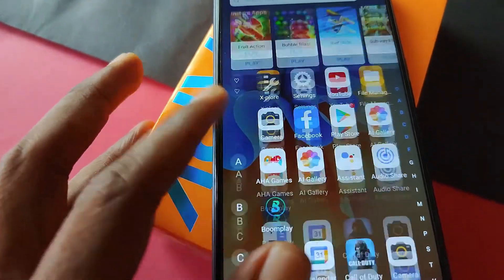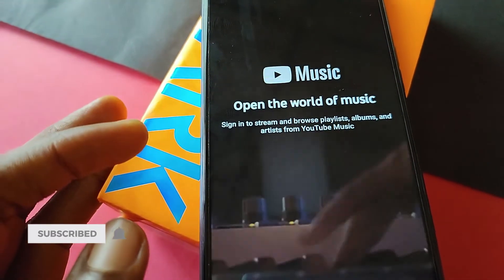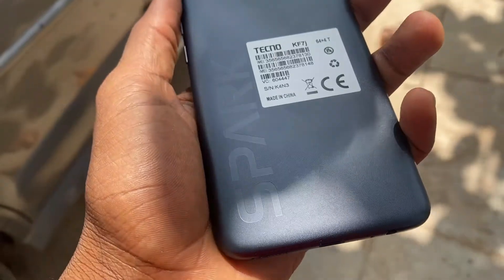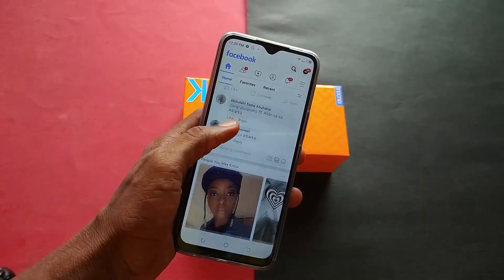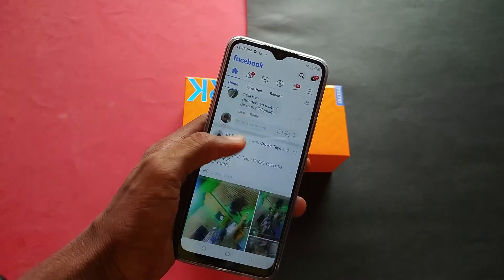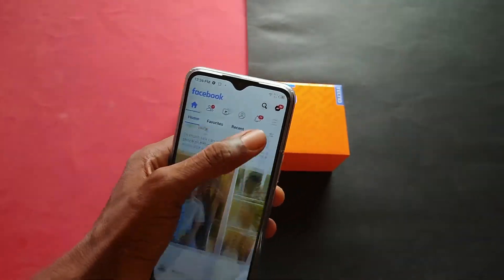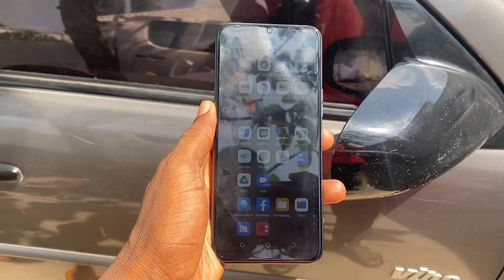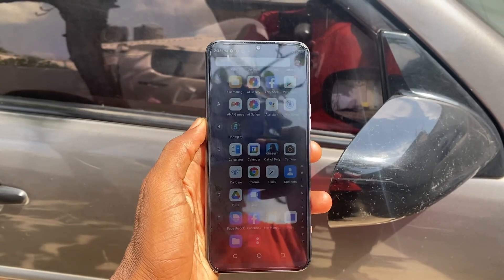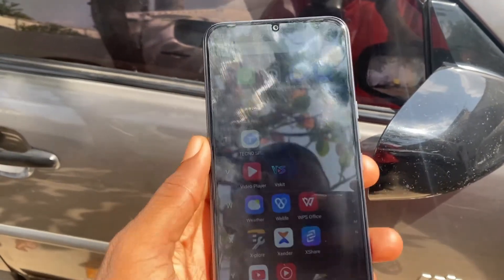The Spark 7P is a decent phone for people on a tight budget. For the price of 60,000 Naira, it is one of the devices I would recommend. It has a decent chipset and battery life while the 90Hz refresh rate is the icing on the cake. I wish Tecno would continue in this direction with their Spark series because what we have here is far from the norm. If this was useful in any way, make sure you hit the like button and hopefully I'll catch you guys in the next one.